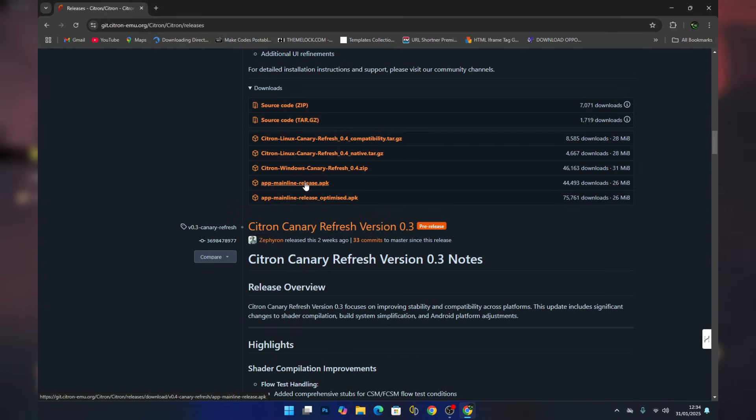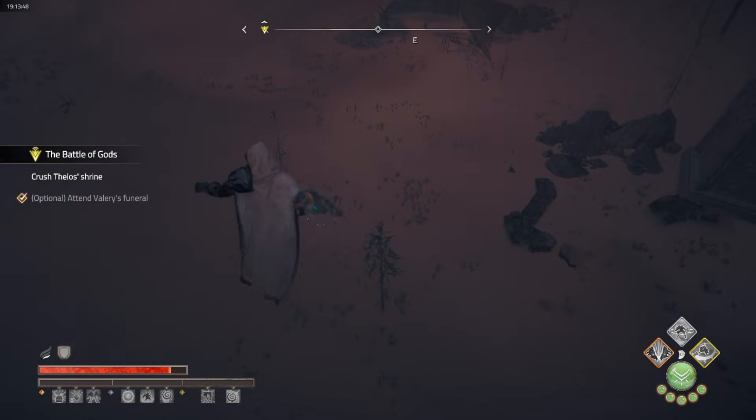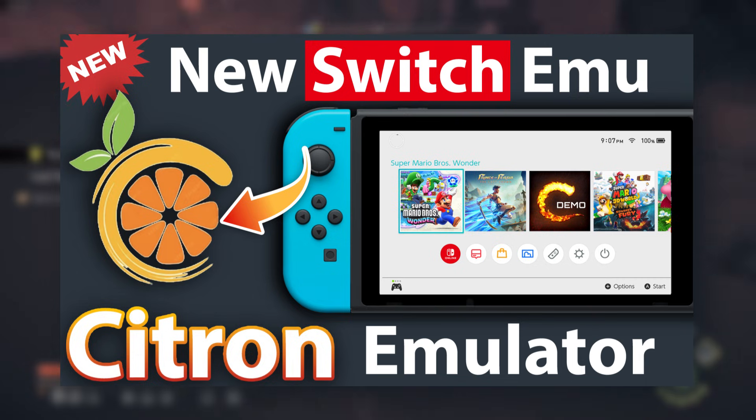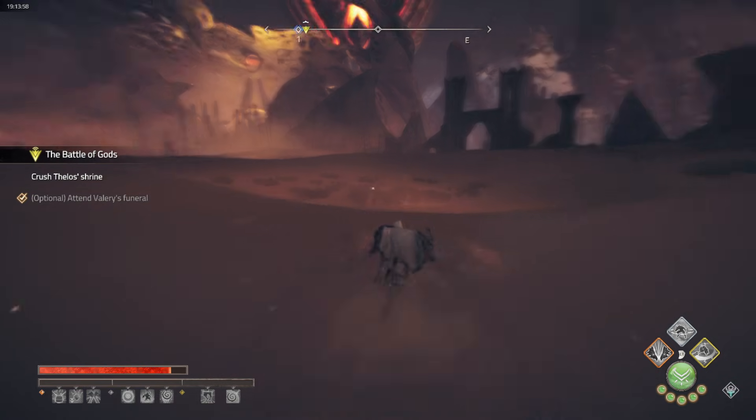If you are an Android user, make sure you choose the Android version. For Linux users you can go with the Linux build, and for Windows users just press on the Windows Canary Refresh to start downloading. For setting up the emulator, I have a complete video on it, so you can check the video description for more information. Now let's take a look at the changelogs.